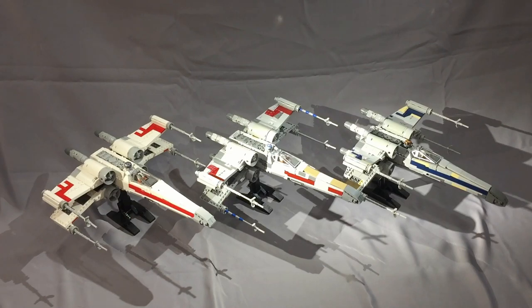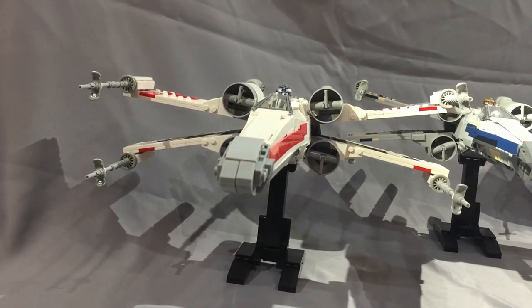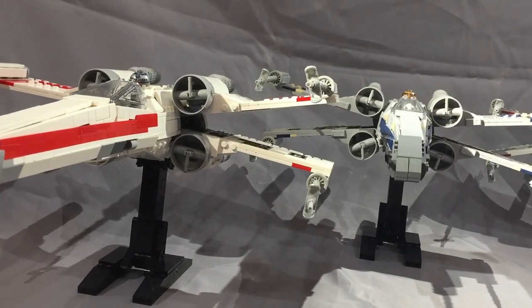Hey everyone and welcome to BrickCats. If you drop a like or subscribe, I greatly appreciate your support. Today I'm going to give you an in-depth look at the X-Wing models designed by Jarek and available on BrickVault. If you're watching this, I assume you've either already watched the BrickVault video, purchased the instructions yourself, or you're interested in buying them. Any of these three models gets my recommendation, and I'm really not aware of a better looking X-Wing model that has easy-to-follow and easily available instructions online.